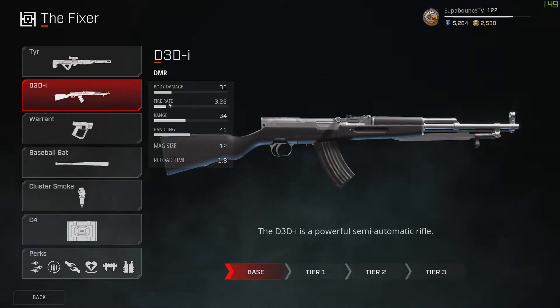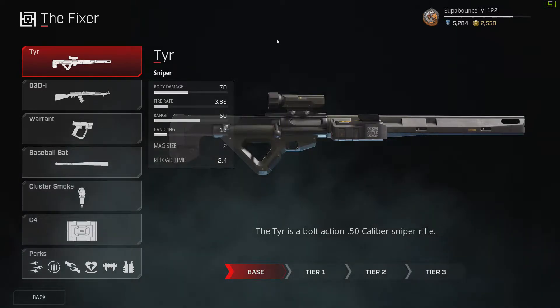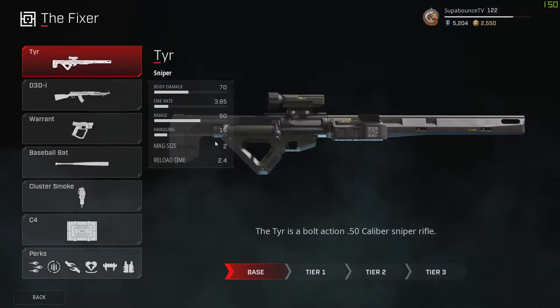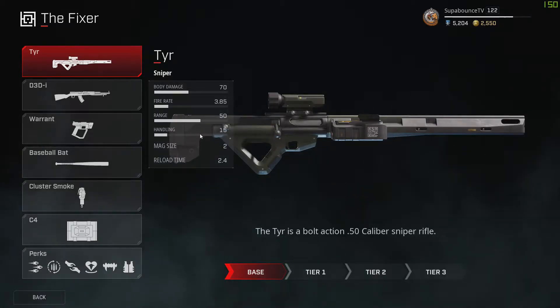The D3DI is the DMR that Talon has — it recently got a small nerf on hipfire but it's still a very effective and trustworthy gun. For sniper fans, you also get the Tear, which is a bolt action. Its mag size is two, but you can fire both shots really fast, so you can potentially do 140 damage. If you're not great with snipers, this is the perfect gun — you don't have to go for headshots, though headshots will one-tap people.